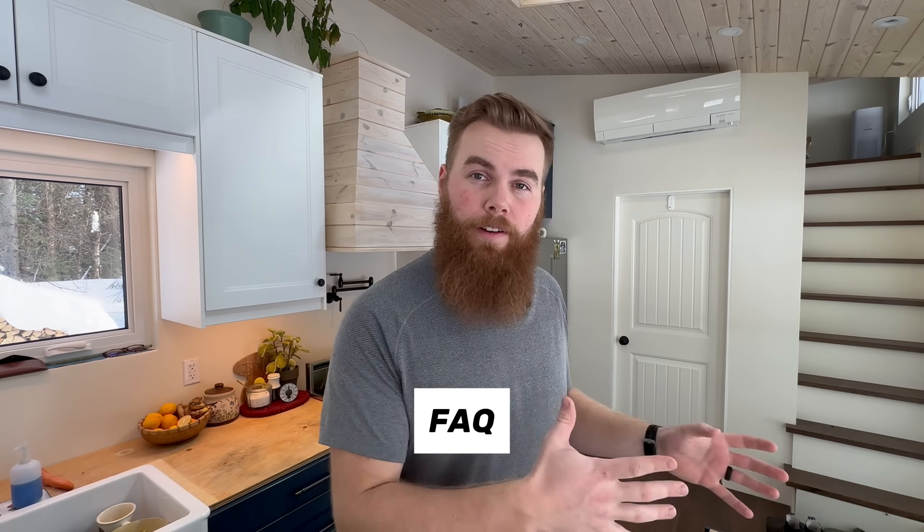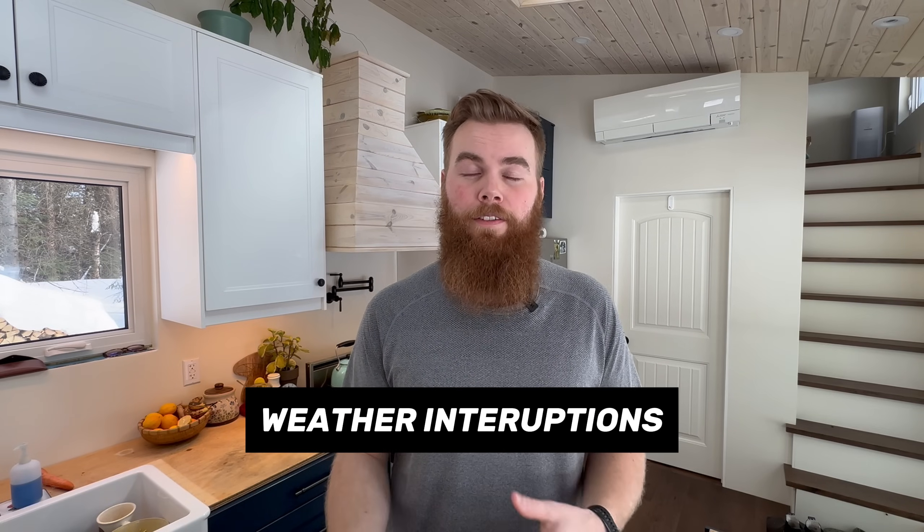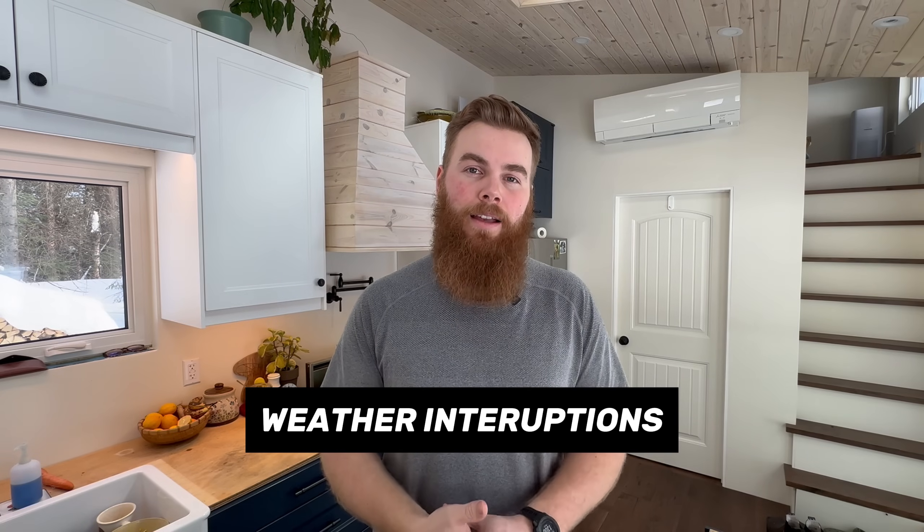Here are a couple of frequently asked questions from my other videos that I still get to this day. A lot of people ask about weather and if it affects Starlink — it can sometimes. Starlink melts the snow on your dish to allow it to always maintain connection, but when there's heavy rain or a heavy snowfall like a storm, the latency does increase and it has a harder time connecting with servers or the internet.